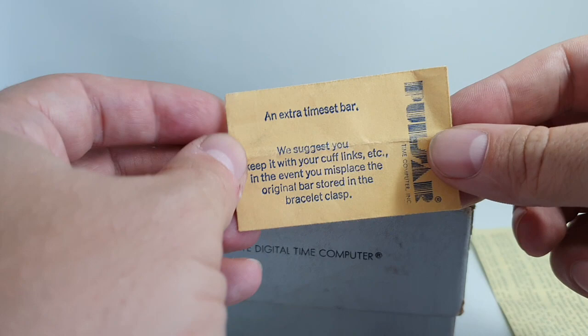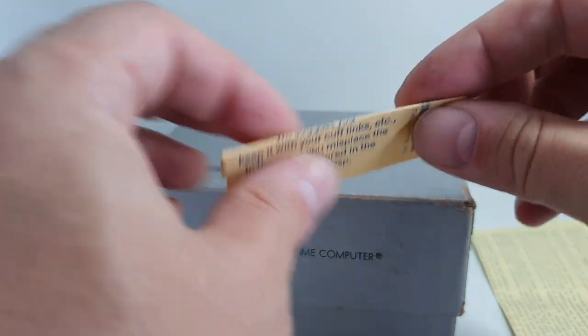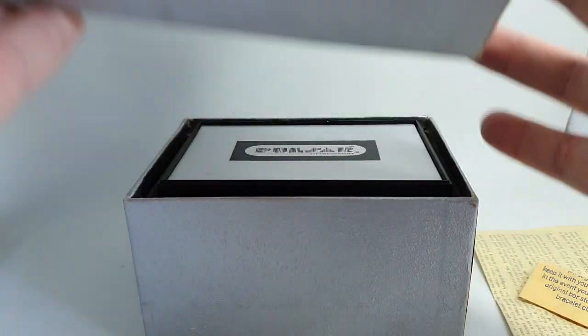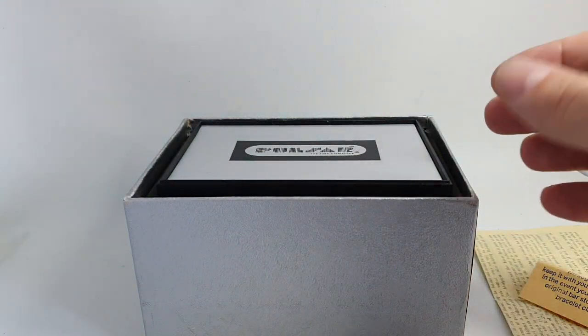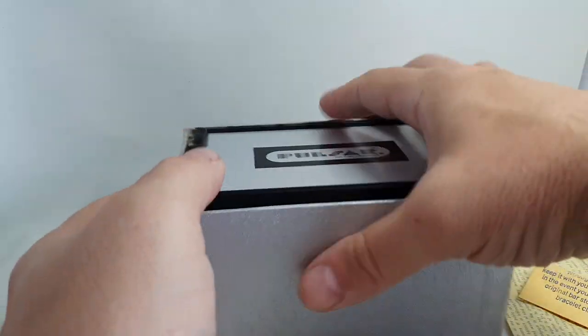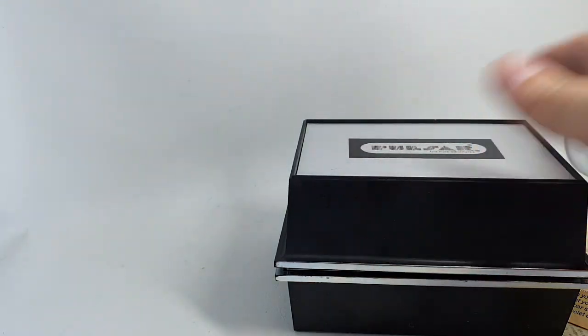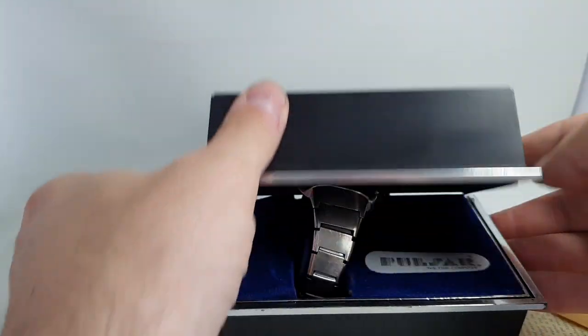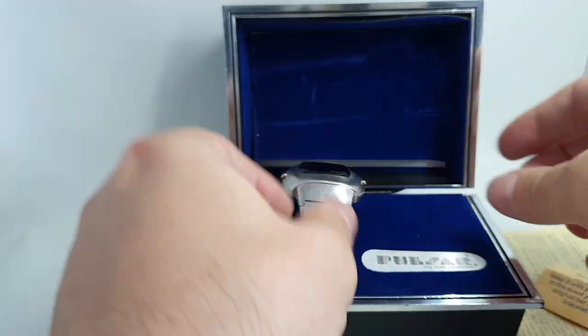We've got an envelope here for an extra time set bar — we'll explain what that is in a minute — but that envelope is empty. We have the outer box, which is a rare survivor, and of course the inner box. You'll see more of these but they are hard plastic so they do crack, so it is nice to have this one in good order.